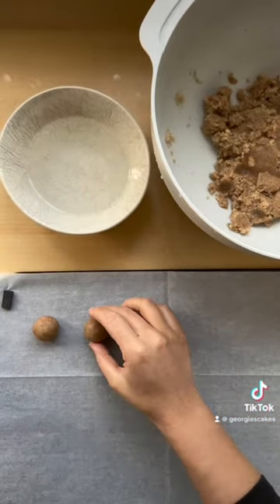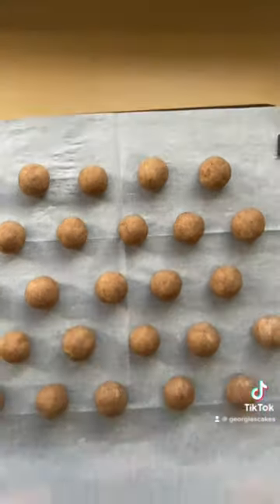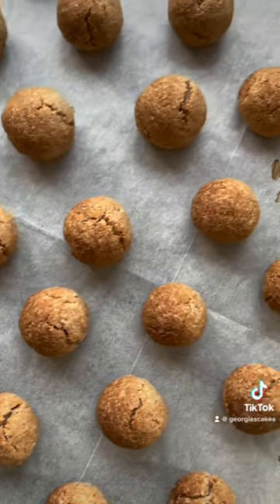It makes about 20 balls depending on how large you roll them, but once they're all done, you want to bake them at 160 degrees Celsius until golden brown.